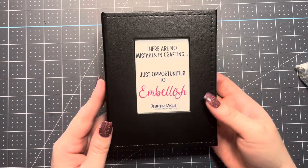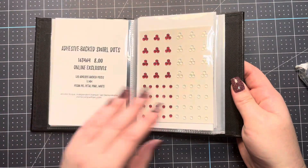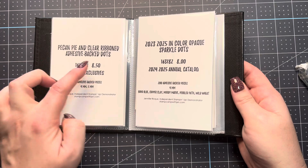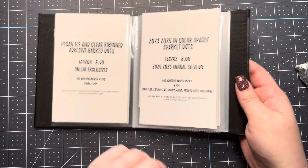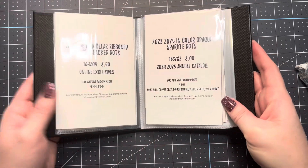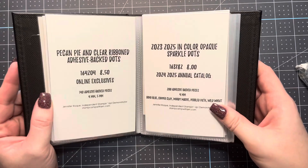I have a 4x6 photo album and I have all of my embellishments stored right in here with labels that show the name, the product number, the price, and whether they're online exclusives or from the annual catalog, as well as the colors. That is one of the most important things — I had a hard time finding all of the colors for the products.